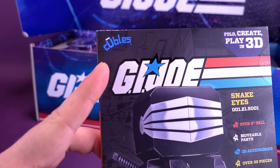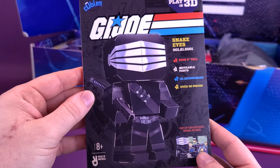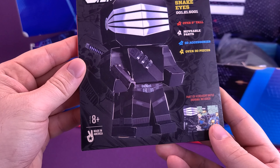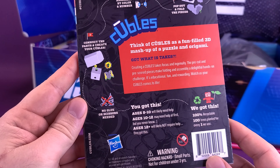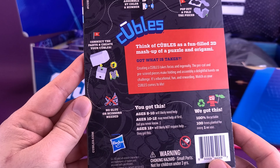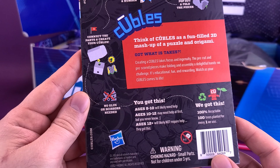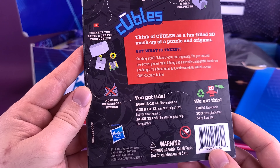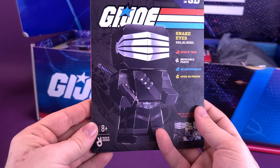First up, we've got a GI Joe Cubels — is that what they're called? Cubels. That's Snake Eyes, over five inches tall with movable parts, 3D accessories, and over 30 pieces. It looks like something you put together, which would be a fun little project. Think of Cubels as a fun-filled 3D mashup of a puzzle and origami — the pre-cut and pre-scored pieces make folding and assembly a delightful hands-on challenge. Educational, fun, and rewarding.